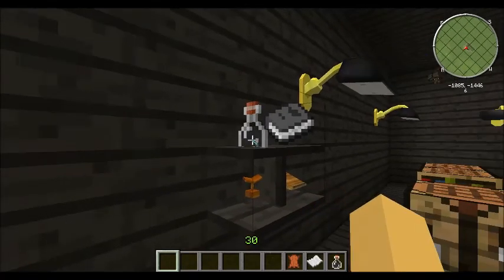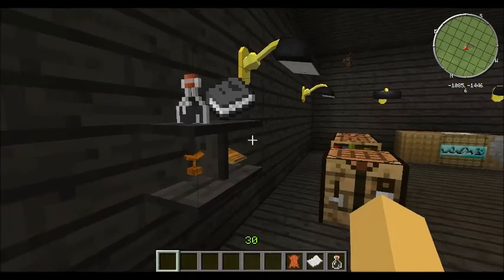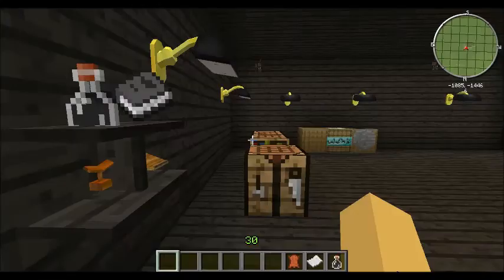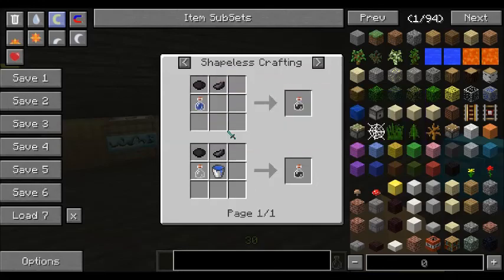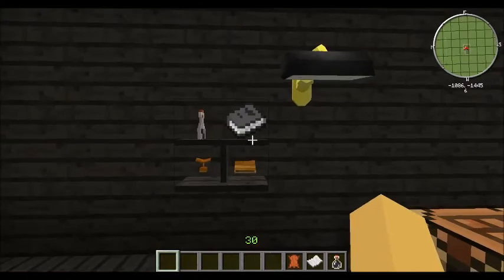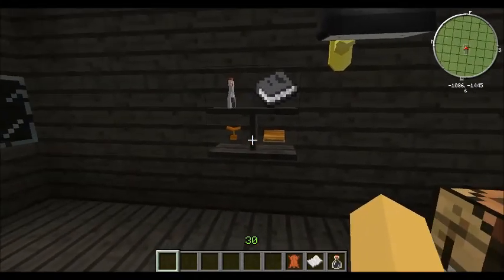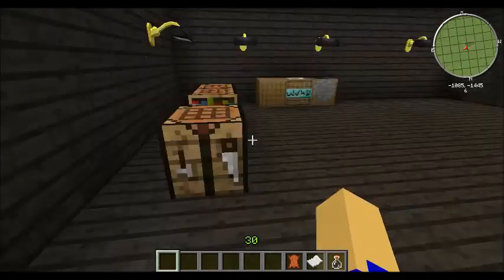So we have here the Ink Vial. Let's look at the crafting recipe because I forgot. You need an ink sack and black dye, or two ink sacks, and then a water bottle. We'll get to the Link Book in a minute, and then these two are book holders. I prefer the lectern over the book stand.